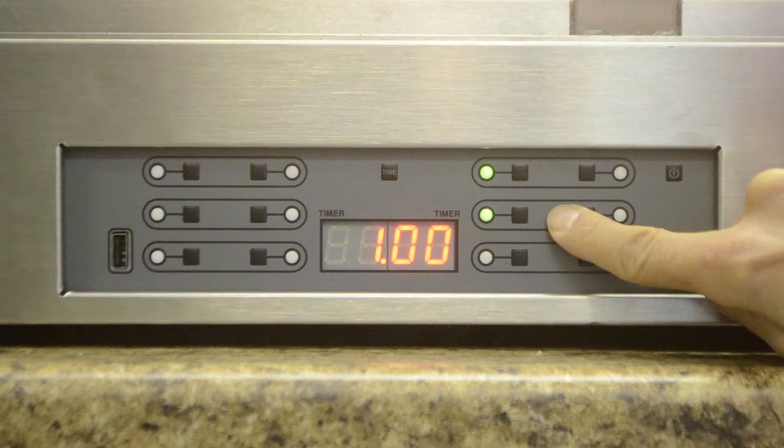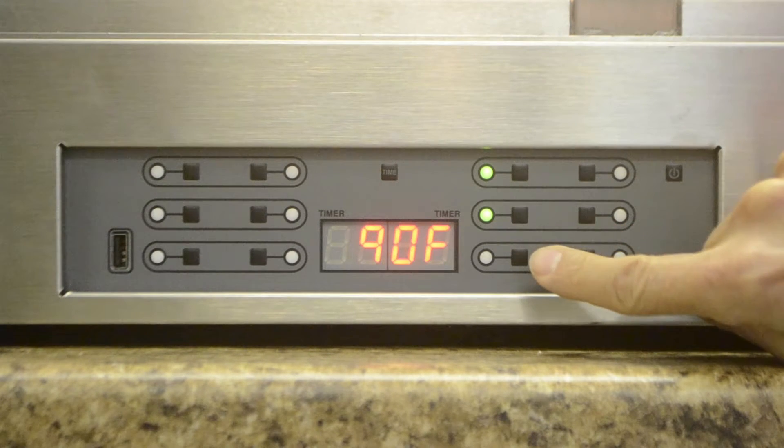Once the timer is activated, the indicator stops blinking and stays on. Then the display shows the internal air temperature.